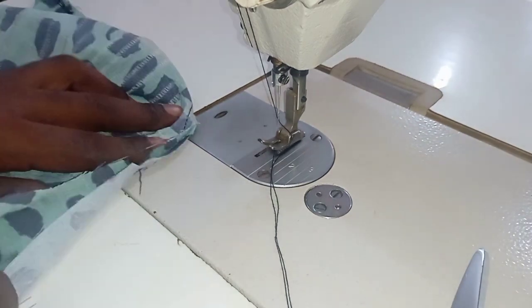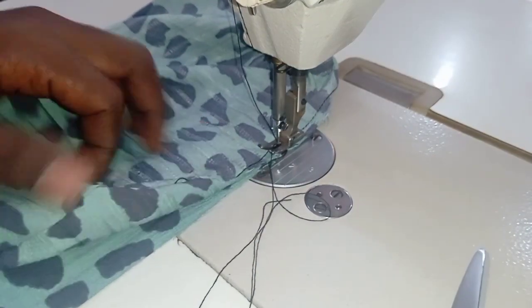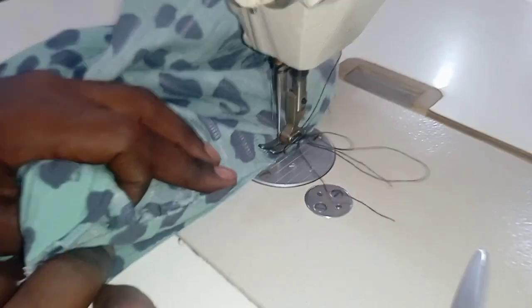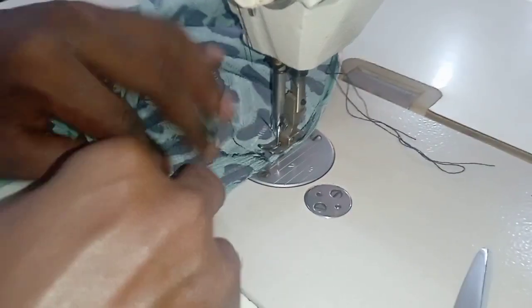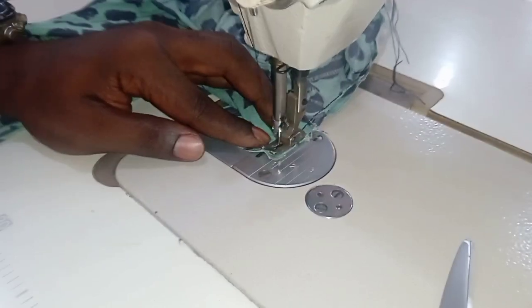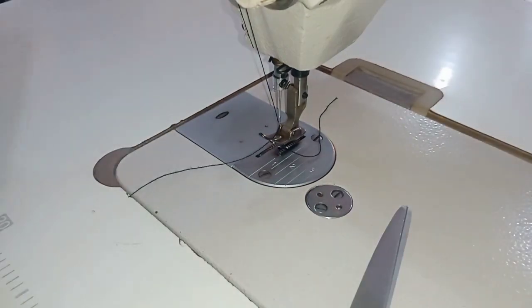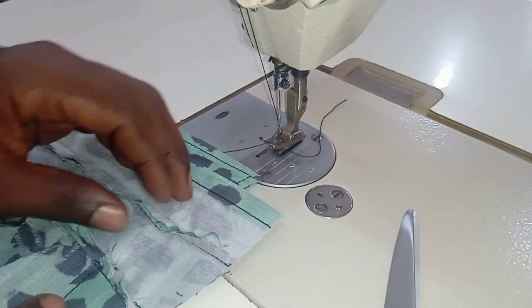After being done with the first side, turn this as seen and then do the same thing for the other side as well.